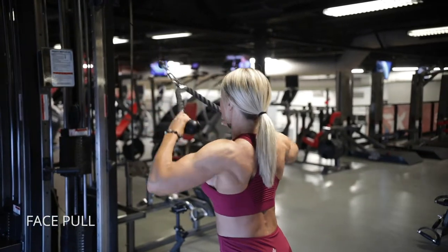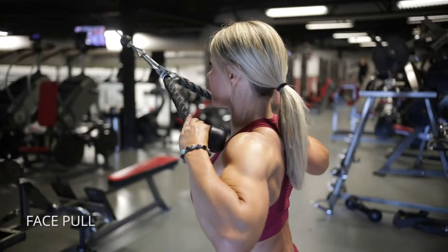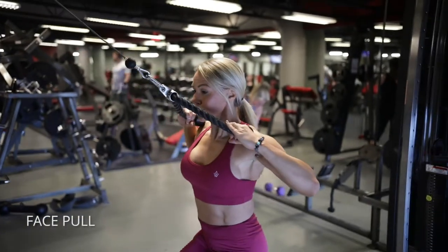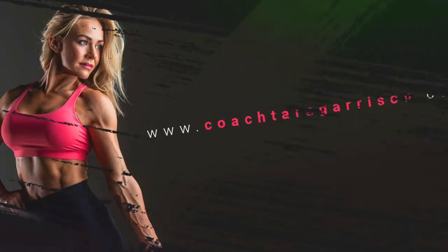For face pulls, we're going to be working the muscles of the upper back. Take a step away from the cable, sit back into it a little bit, and then focus on squeezing your shoulder blades together right there on the peak contraction. Give it a nice squeeze, and then let your shoulder blades slide forward as you extend and come back into that squeeze.